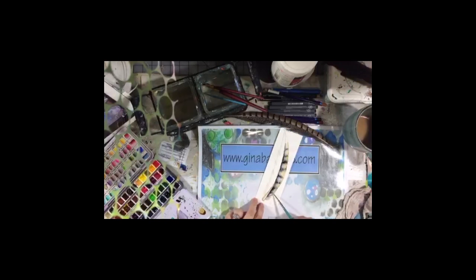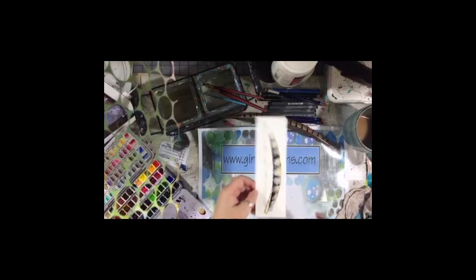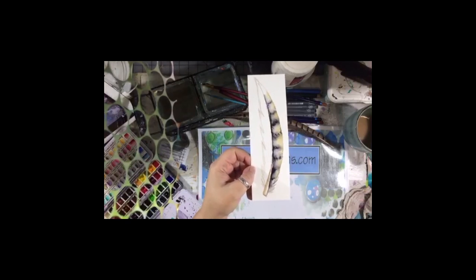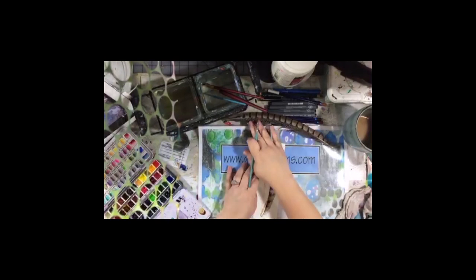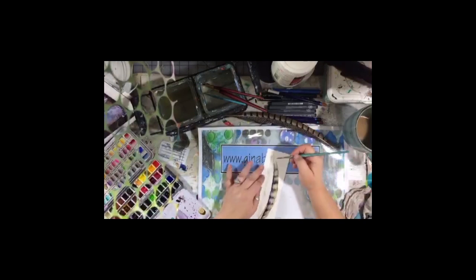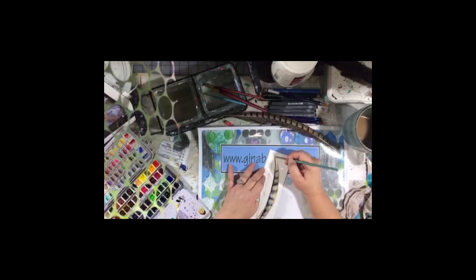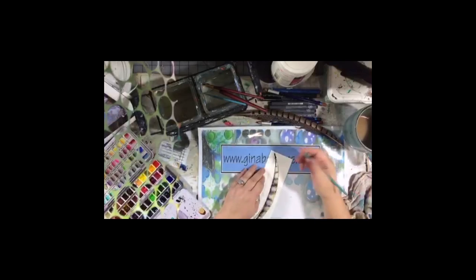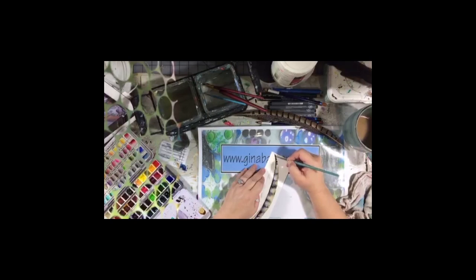Down here we have a white spot — can you see that? I love that; I'm not going to touch that at all. Now, if you use anything besides black it's going to make it more interesting. I would recommend — black is fine if that's what you have — but something like a dark blue or dark gray is going to be more interesting in your paintings than just plain old black. You can always add a pop of black on top if you think it needs it.